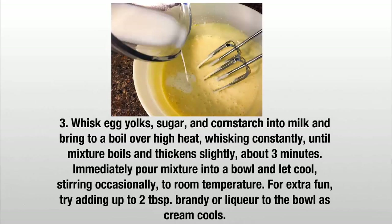Whisk egg yolks, sugar, and cornstarch into the milk and bring to a boil over high heat, whisking constantly, until the mixture boils and thickens slightly, about 3 minutes. Immediately pour the mixture into a bowl and let cool, stirring occasionally, to room temperature.